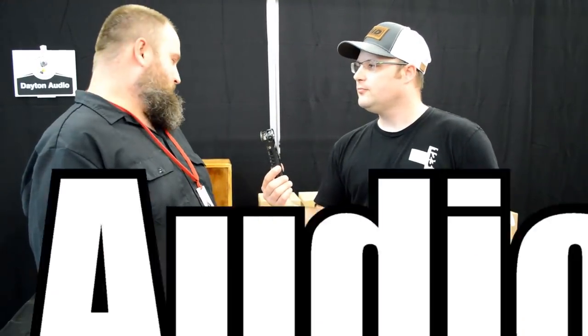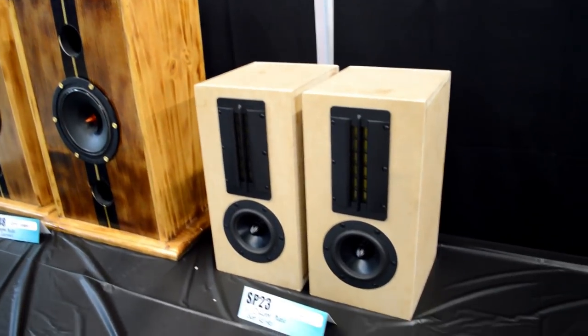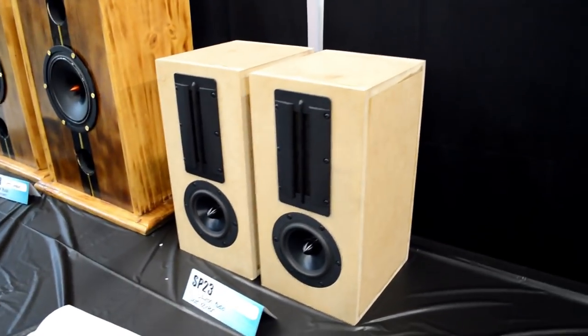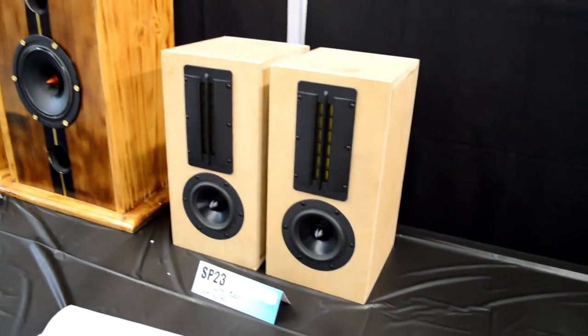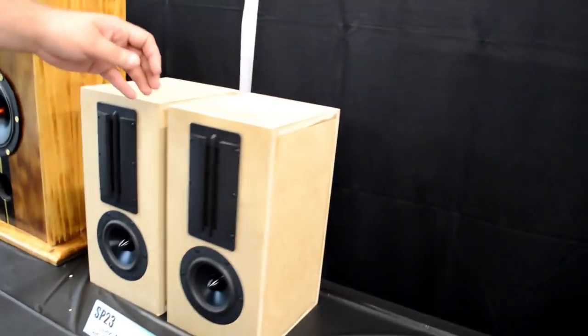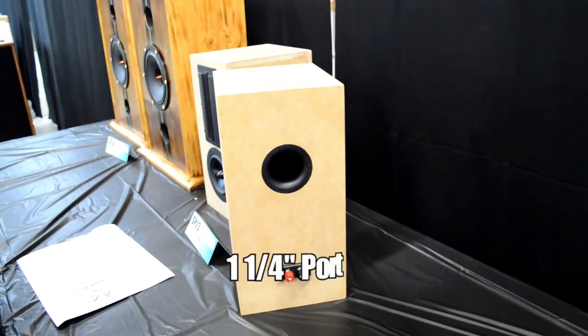I really like the planars. I've always wanted to use them, so I actually went ahead and bought them. I didn't have any woofers yet, and I heard my friend Patrick, who's a co-worker with me at Parts Express — I heard one of his designs that used the RS125s and I absolutely loved them. So I said, why not? And this is what I came up with.